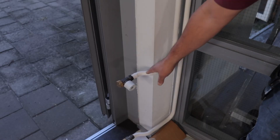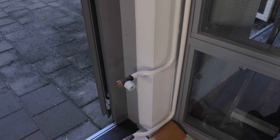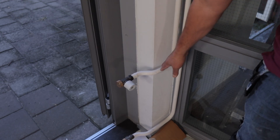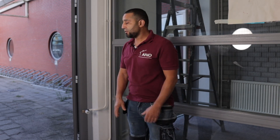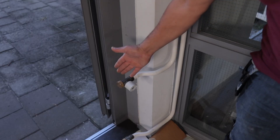Hey guys, welcome to this new episode. Behind me you can see the heating pipe from an old radiator. I don't need this old radiator connection anymore, so it has to go. These pipes need to be capped off because they're in the way.